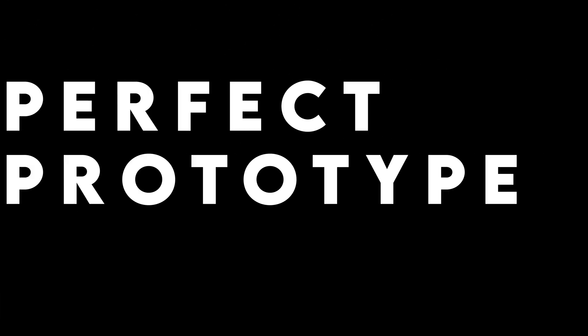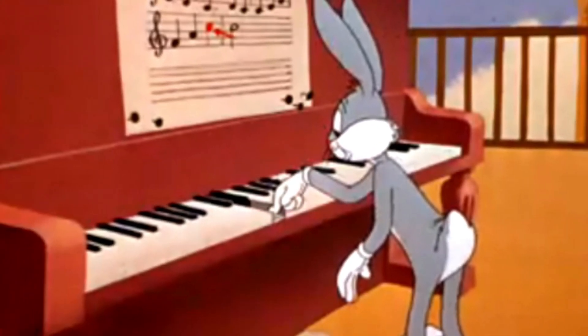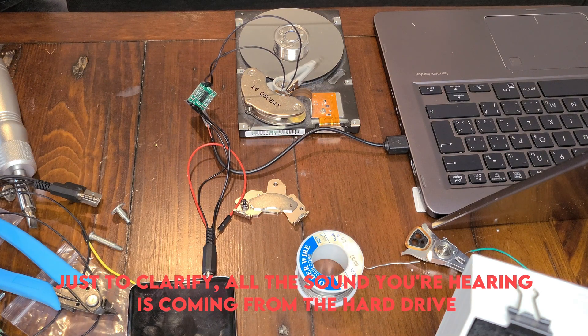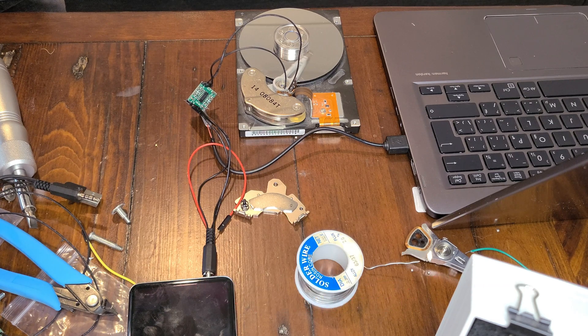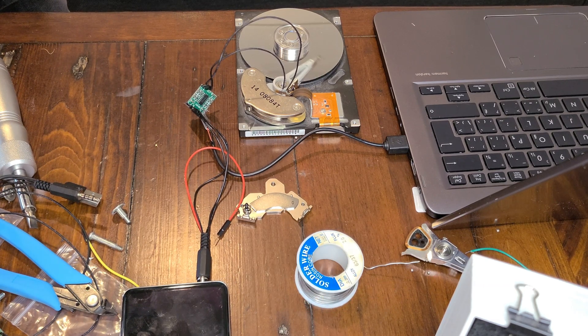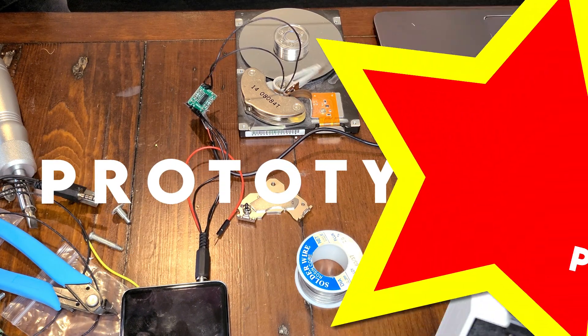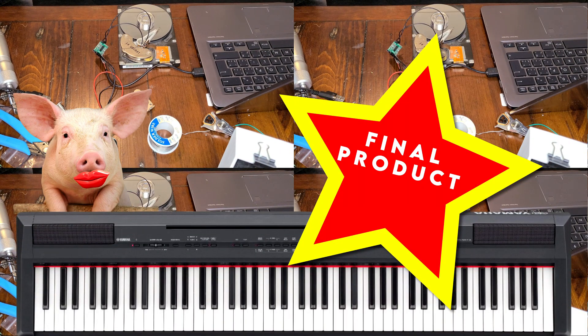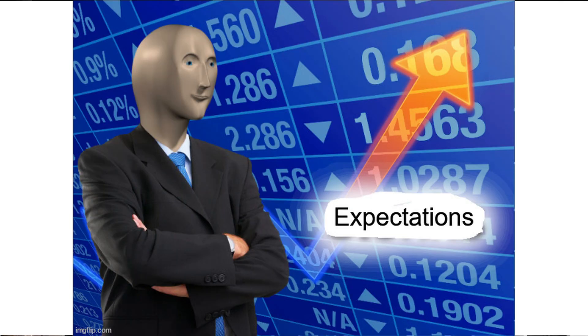All right, so here's my perfect prototype performing. Let's hope it does badly enough so as to fool YouTube's content ID. Sorry, did I say prototype? I meant final product. Anyways, let's guss it up a bit, make three more, and slap it on a piano. My expectations at this point are higher than the number of pictures I've stolen from the internet to make this video.